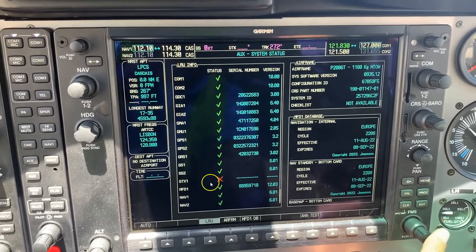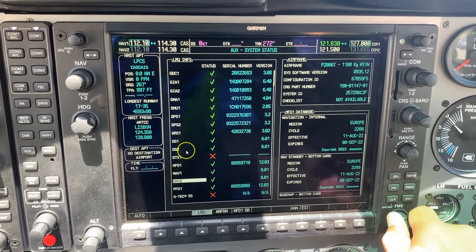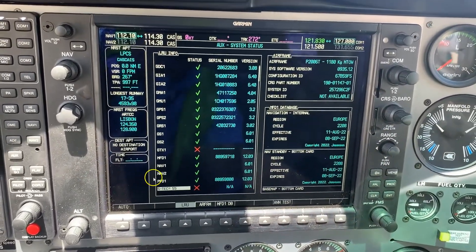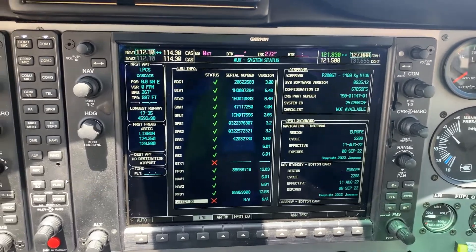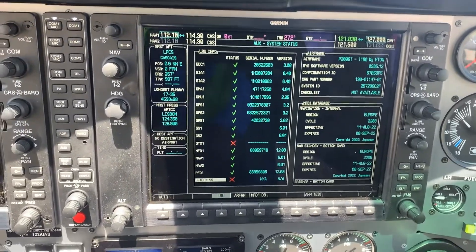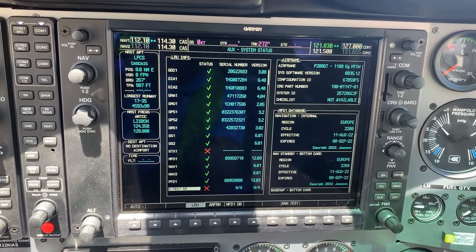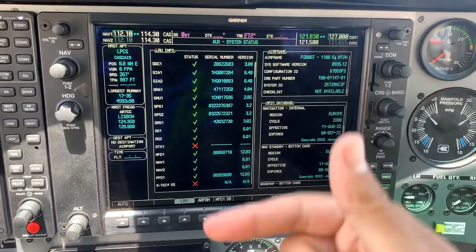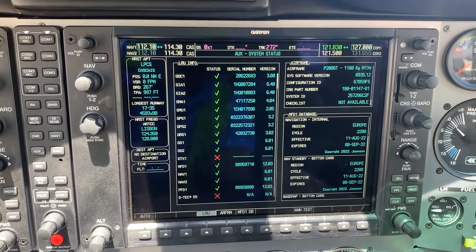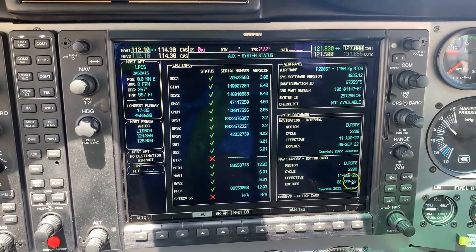Then go to System Status and press the FMS button to check if every system is online. You can see here the GTX transponder and the S-TEC autopilot — the autopilot is not online because I'm only running on battery for this video. Normally everything needs to be green to use your PBN system. If something is offline, you need to check legally whether you can still do your PBN flight. Also check that your Navigation Database is up to date.